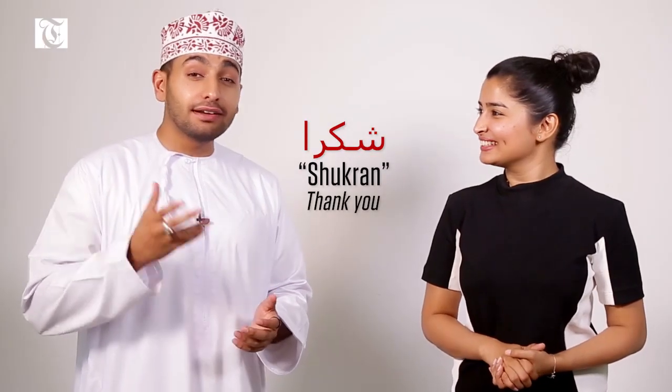Shukran Ammar. Oh, and you know how to say shukran as well. Of course, everyone knows how to say shukran. Well yeah, shukran means thank you and everybody uses it, but do you know how to say you're welcome?